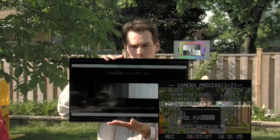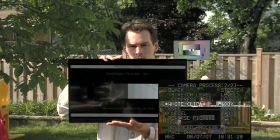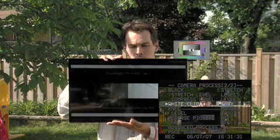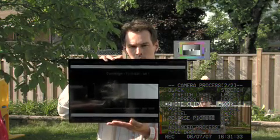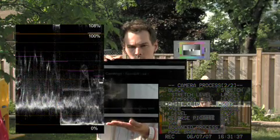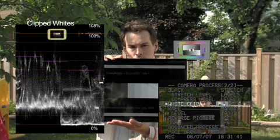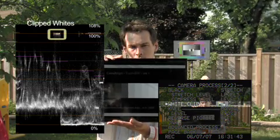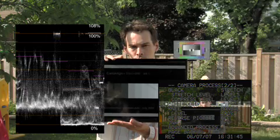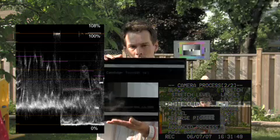Here's the white clip — we mentioned this before, but the white clip basically lets us clip the levels into a broadcast safe format. The maximum broadcast safe white levels are 100 IRE. So if we go to 100, you can see that the brightest white — I'm thinking about the highlight on Derek's forehead here — has been clipped down to 100 IRE.